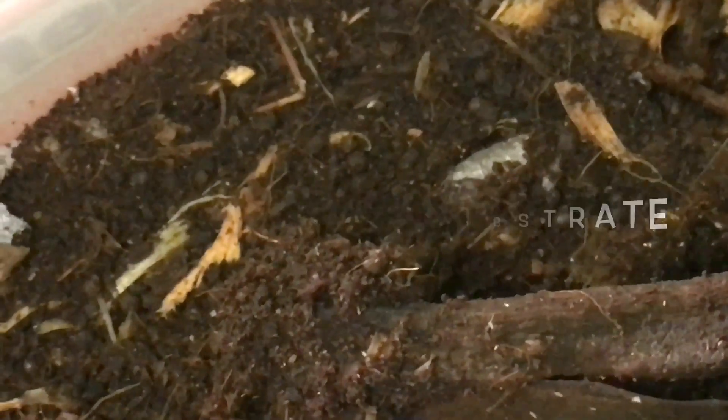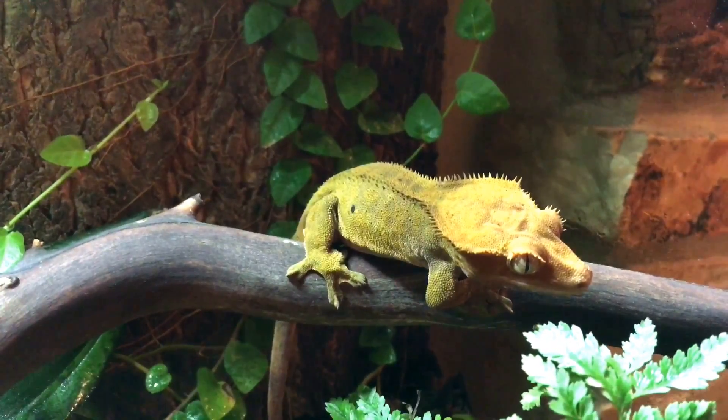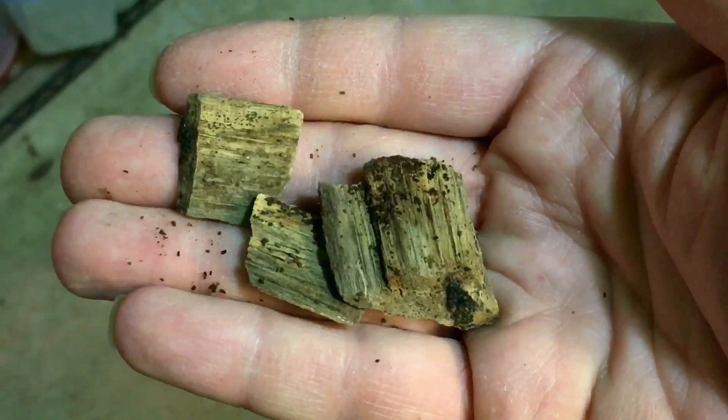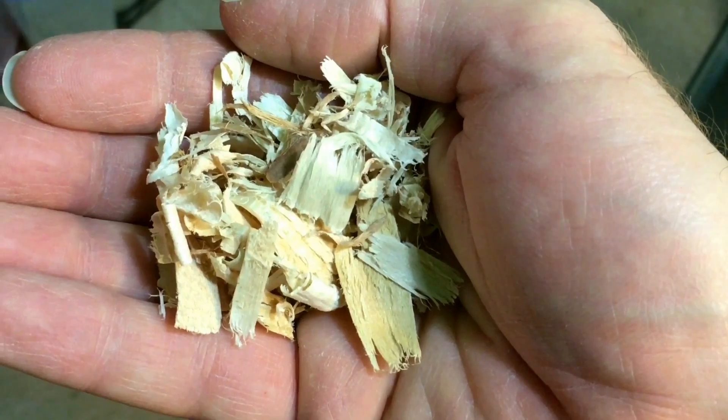Number one: basic bioactive substrate. This type of substrate is popular for vivaria containing invertebrates, reptiles, and amphibians without live plants, or sometimes with plants in pots. The basic ingredient is often ground cocoa fiber. Depending on the vivarium inhabitants, it may also contain leaf litter and other additions such as sand, hickory chips, aspen shavings, and so on.